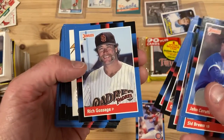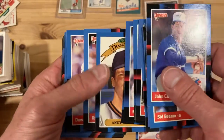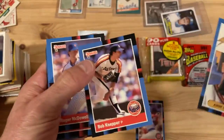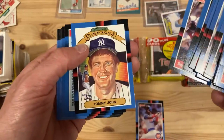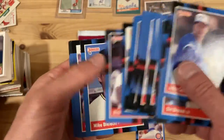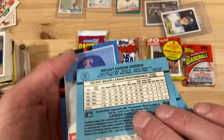There's Goose Gossage. Diamond King's checklist. Diamond King Andy Van Slyke. Roger McDowell. Tommy John. And there's Dwight Gooden — so that's something.